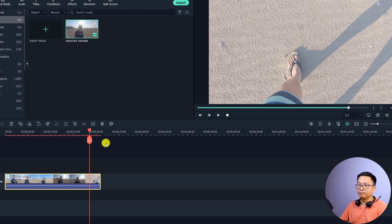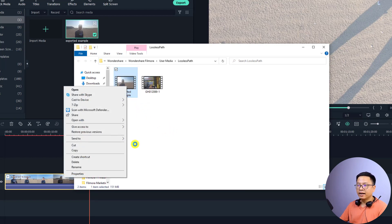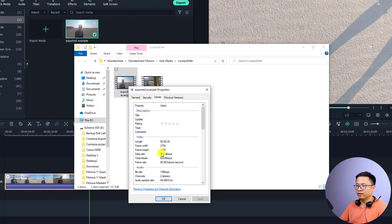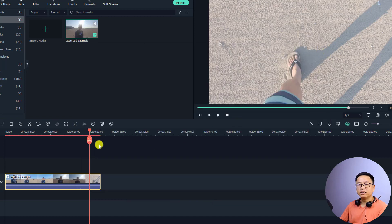We can also find this video on our computer — just right-click and select 'Reveal in Explorer'. Here is the final result file. Right-click and view Properties. You can see it is 2.7K at 60 frames per second with a bitrate of around 60,000 kbps. That confirms the quality is maintained.